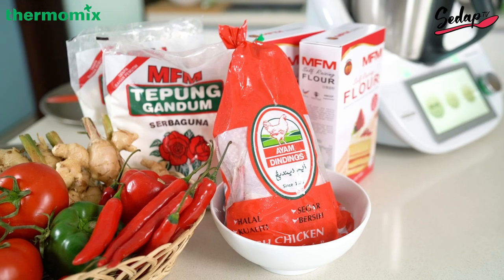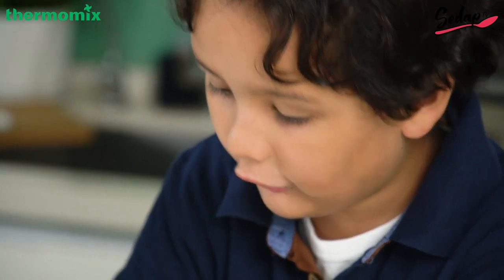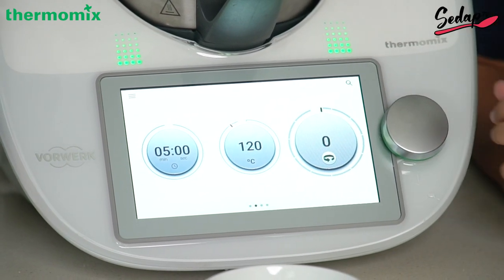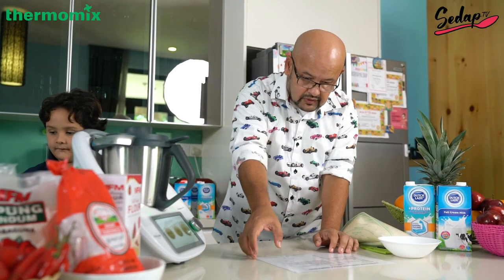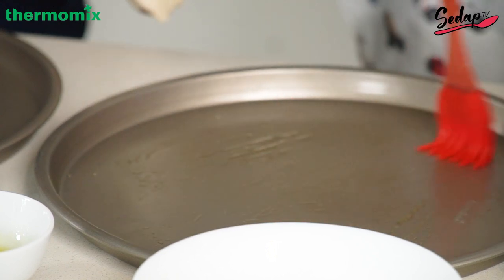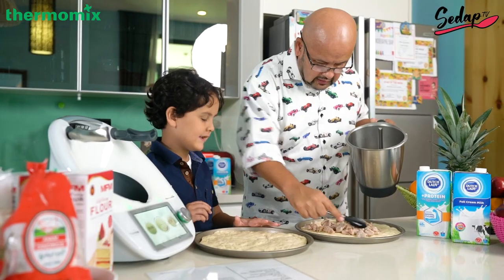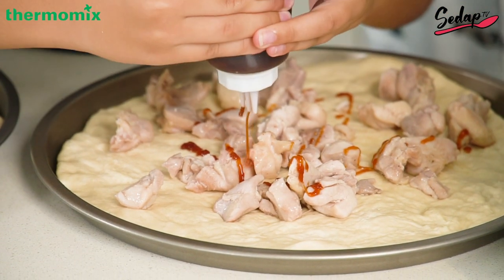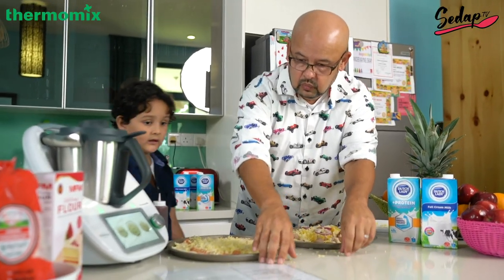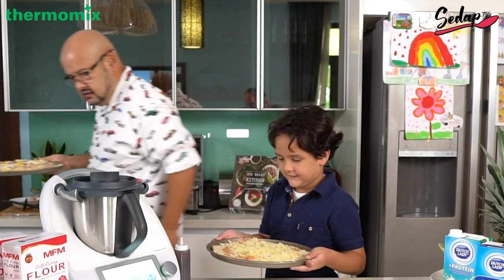200 grams of chicken thigh fillet, 20 grams of oil, a teaspoon of salt which you have already prepared, black pepper — just a pinch. Cook for 5 minutes at 120 degrees Celsius, reverse speed spoon. While we're doing that, shall we do the dough? Give me some fun facts about pizzas. Did you know pizza was not really made in Italy? It was actually made by the Greeks and Egyptians. How did they make the pyramids? By aliens! Don't believe everything you see on YouTube. Now we've got to put this in the oven for 15 to 20 minutes — you grab yours, I grab mine. All done, easy!